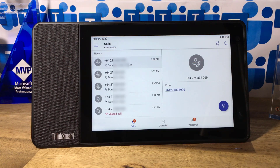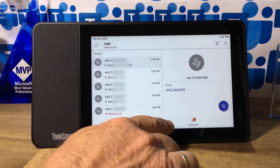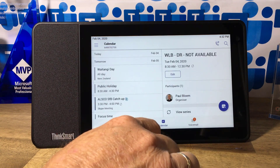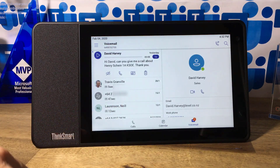Right over there you'll see my calls, call history, and that sort of thing. My calendar is in there as well. You'll see the L2SFB shows up as a Skype meeting — it'll join Skype meetings and Teams meetings, which is pretty handy. And of course I also have my voicemail. You can see the transcription of the voicemail there from David Harvey — all visible from the device.